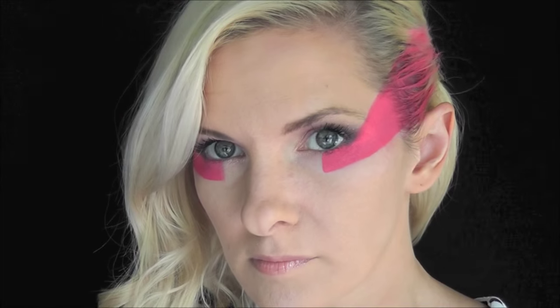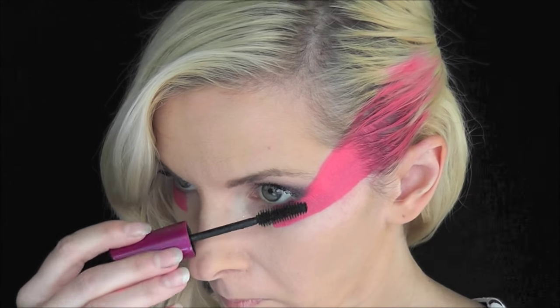I'm going to go back in with a little bit more mascara just to make my eyelashes a little bolder for that edgy rocker look.